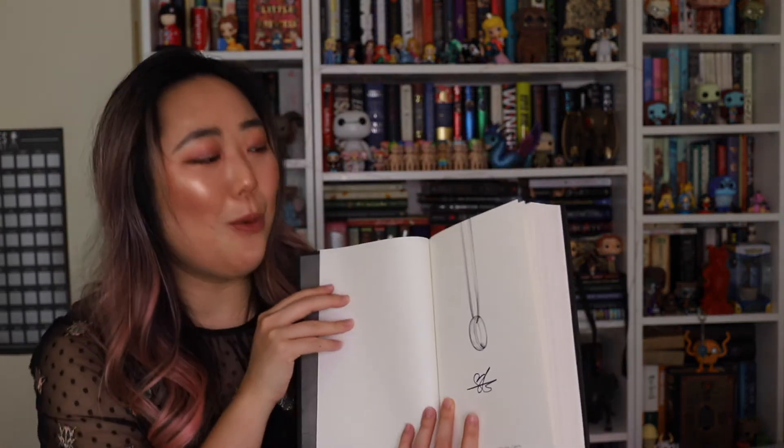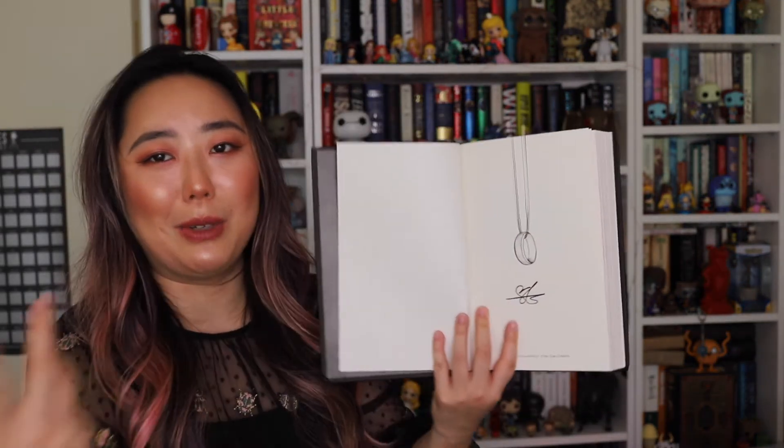The cover is so beautiful — on the back it has this beautiful quote: 'Never pray to the gods that answer after dark.' It's rose gold and stunning. The inner pages have a metallic sheen. It says 'Printed exclusively for Owlcrate.'